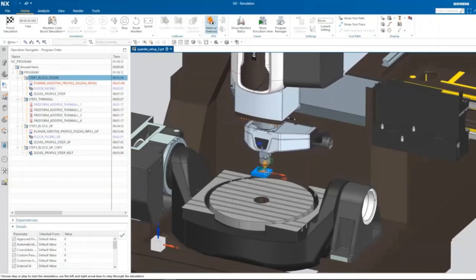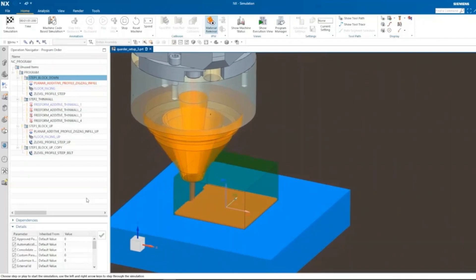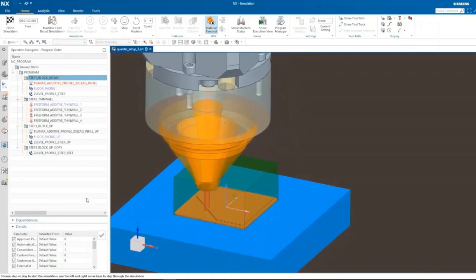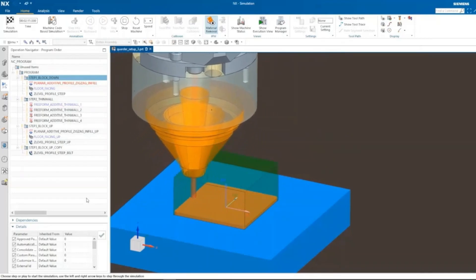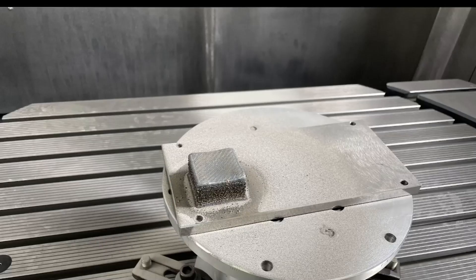The milled volume should be replaced by laser cladding. So laser cladding will begin, and it will go hatching — a planar additive zigzag infill operation. Every layer is closed by a boundary operation, and hatching goes at a 45-degree angle. The hatching paths cross each other, and finally the total volume is completely filled up with laser cladding.